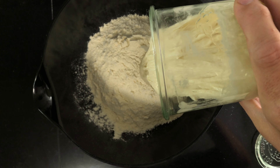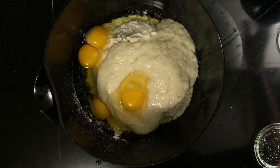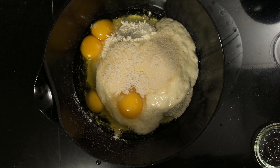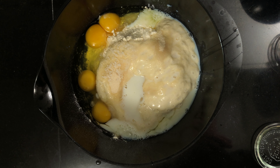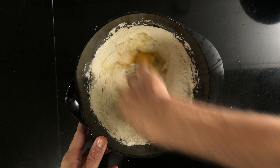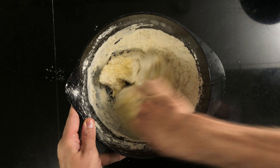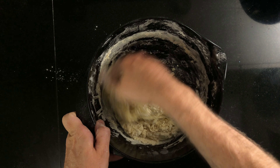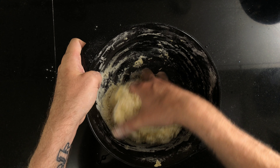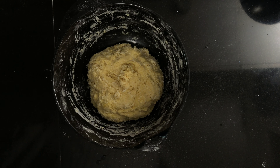Once the levain has grown to double the size, it's time to mix the dough. Add 450 grams of bread flour, 150 grams of levain, 4 eggs, 30 grams of sugar, 15 grams of salt, and 60 grams of milk to a bowl. Put two fingers in the middle of the dough and start moving them in circles. For each revolution, make the circle a little bit bigger and get a little more flour into the fluids. Keep going until it gets so thick that you can't move your hand anymore. Then grab the back of the dough and fold it in over itself, turn the bowl a little bit and fold again. Keep going until the flour is completely hydrated, then leave the dough to rest for 30 minutes under a damp dish towel.